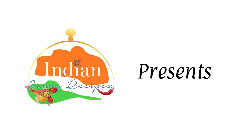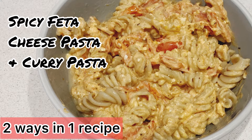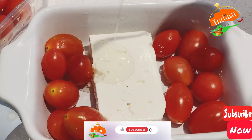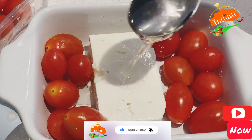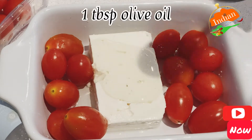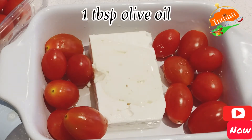Hello and welcome to Indian Curry Recipes. Today we're making spicy feta cheese pasta and curry pasta. Don't forget to subscribe.